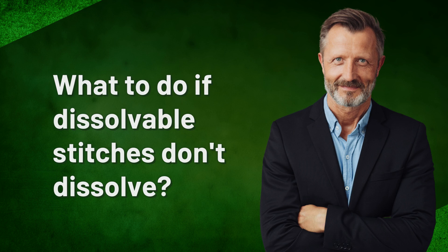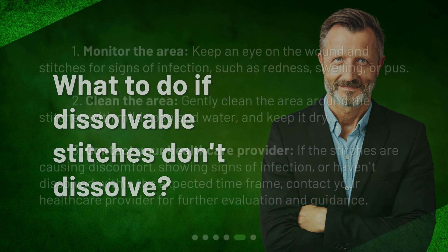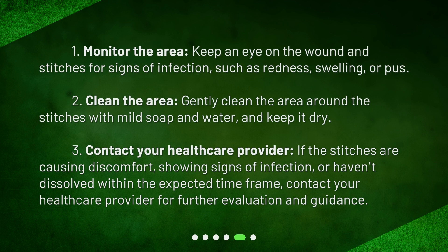What to do if dissolvable stitches don't dissolve? 1. Monitor the area — keep an eye on the wound and stitches for signs of infection, such as redness, swelling, or pus. 2. Clean the area — gently clean the area around the stitches with mild soap and water, and keep it dry. 3. Contact your healthcare provider — if the stitches are causing discomfort, showing signs of infection, or haven't dissolved within the expected time frame, contact your healthcare provider for further evaluation and guidance.